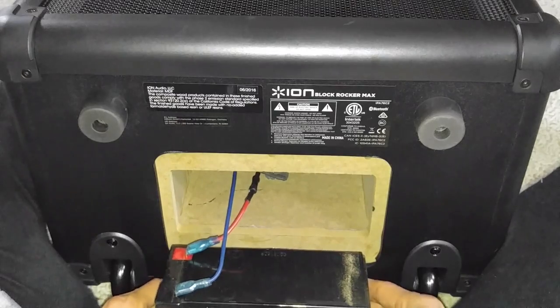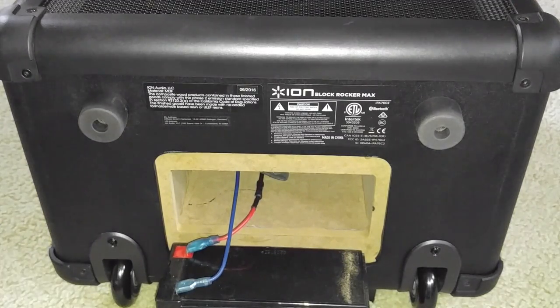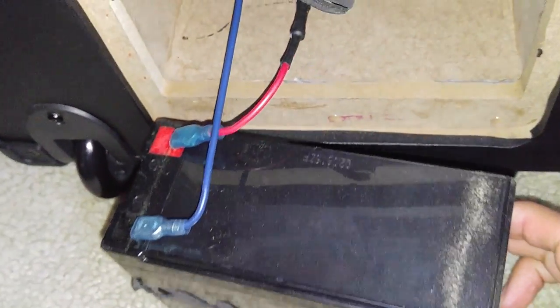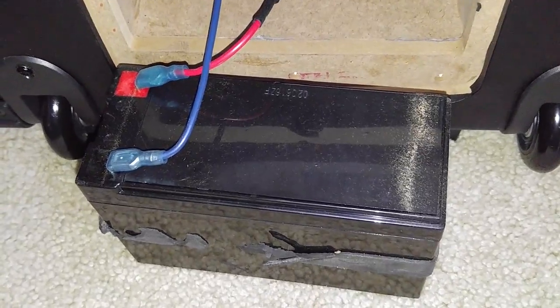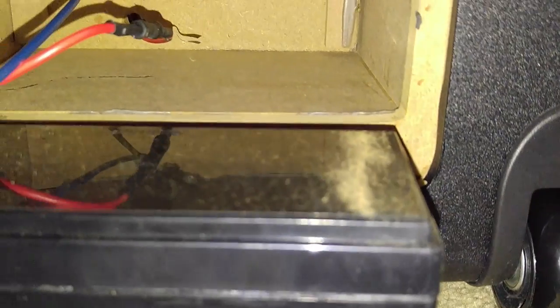There you go guys. As you can see, the red one is positive and the blue one is negative. Let me try to get focus for you guys — this is the battery. There's a label on the other side. I'm going to twist it around real quick for you guys to see. Inside the compartment there's nothing — just two wires sticking out. This is just a compartment for the battery.